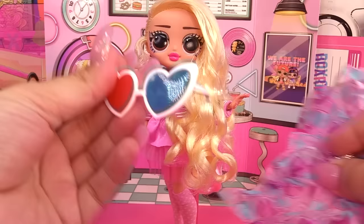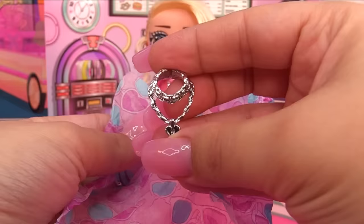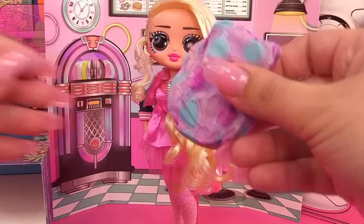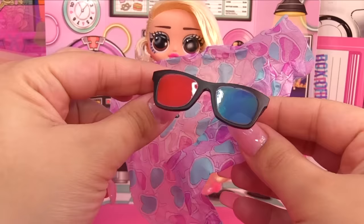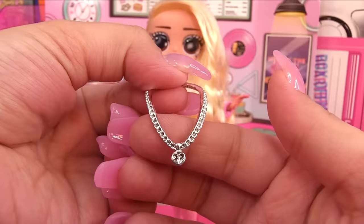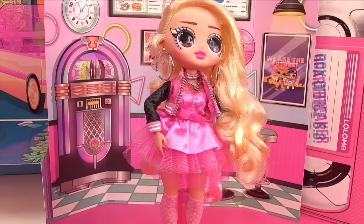She's got her own set of 3D glasses, and we've got some jewelry: a silver necklace with a broken heart and hoop earrings. Tough Dude's stuff is in here too — he gets his own 3D glasses and all of his jewelry: another broken-heart chain necklace and his earrings. We've also got a little die.